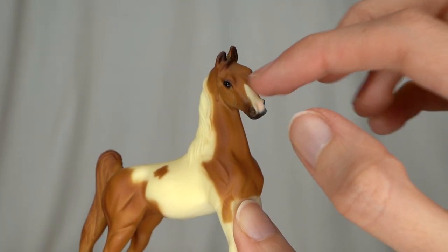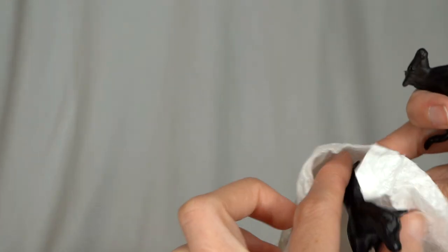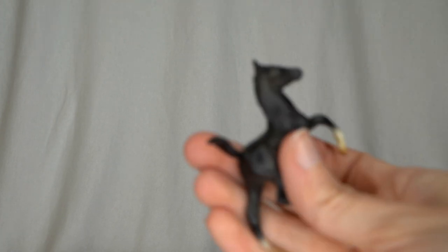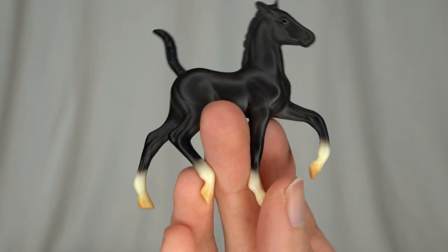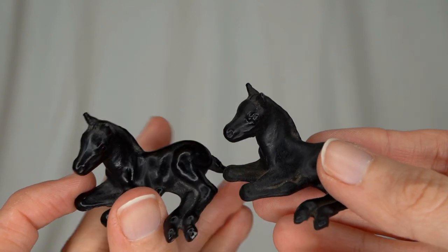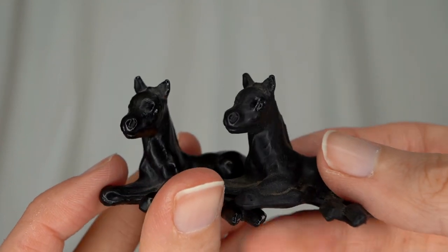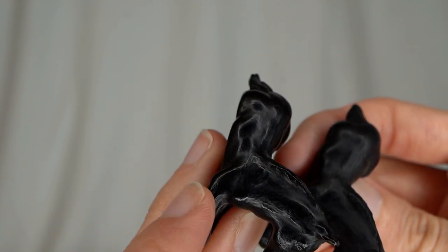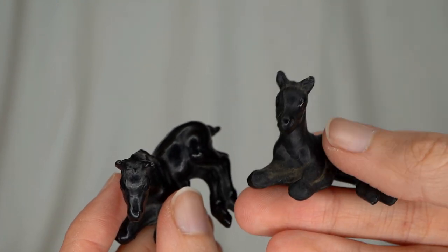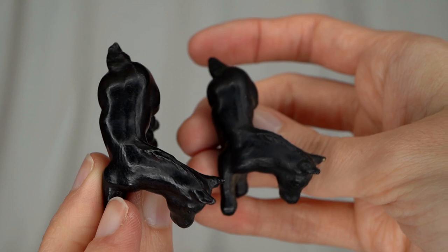Looks like we got three foals here — I'll pull them all out first and then show them. There is one G2 black foal with little white socks and a white star. And then two of these G1 laying down foals, which I actually really like this particular mold — it is so adorable and sweet. These two aren't anything too fancy, just solid black. One looks a lot blacker than the other, but it might just be because of the dust on one of them. A very, very cute little mold.